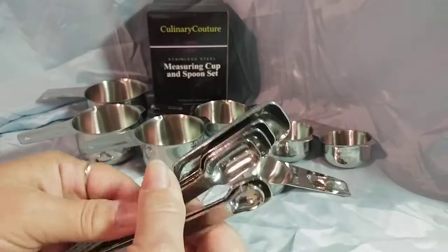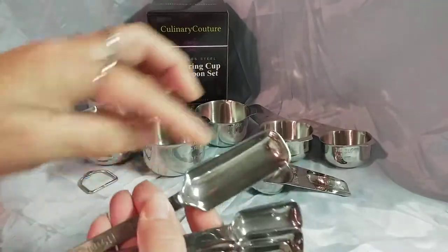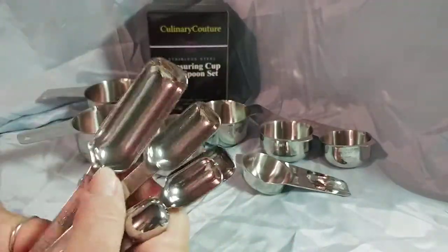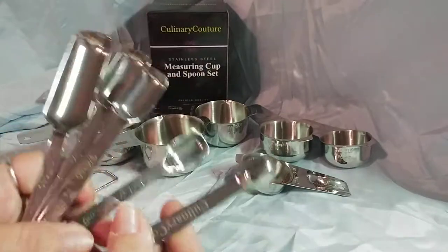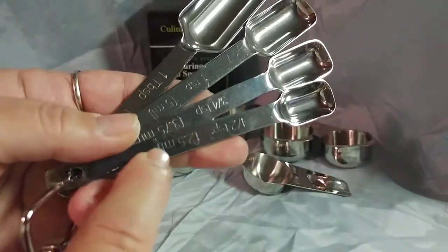The measuring spoons are actually quite heavy, and I like that these are the long oval ones instead of the short deep round ones. I really like these. Printed on the sides of each one is also the size.